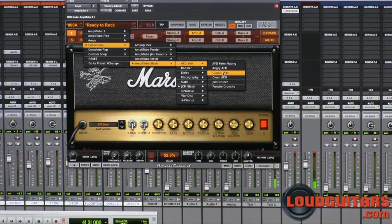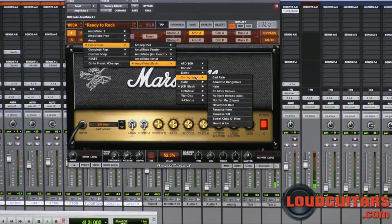You've got clean sounds, angry sounds, dirty sounds, punchy sounds. There's also a discography feature that lets you grab the tones from some of their popular songs — Sweet Child of Mine, Beautiful Dangerous, Bad Rain, No More Heroes, Halo, Paradise, and so on and so forth.